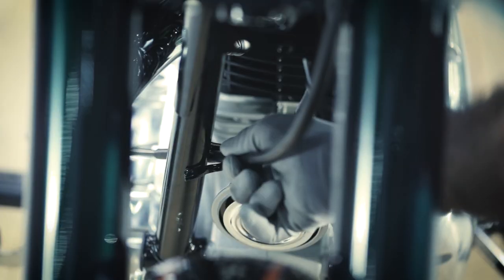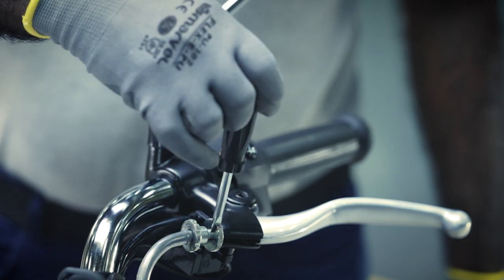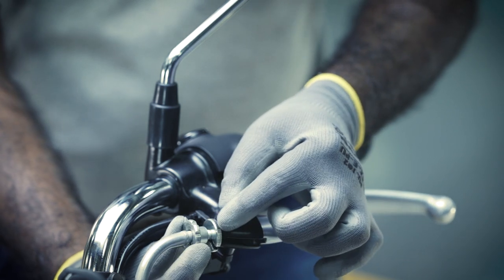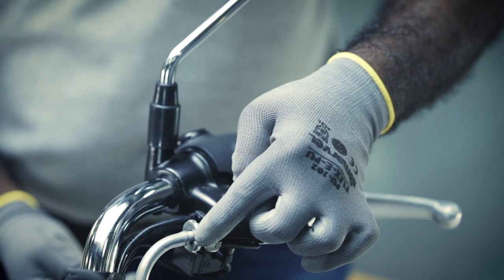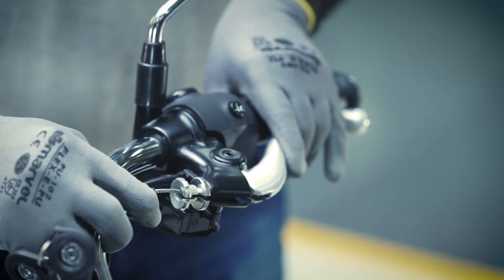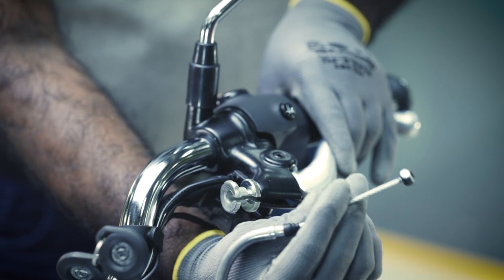Gently pull out the clutch cable from the chassis wire guide on the right-hand side. Now, loosen the adjuster nut at the clutch lever end. Gently hold the clutch lever fully and slide out the cable from the clutch yoke bracket and take out the ball end.